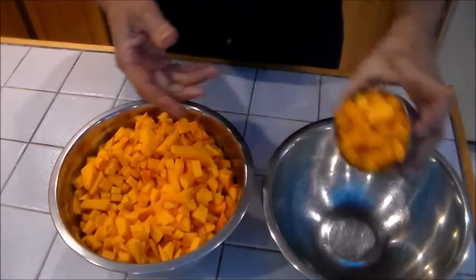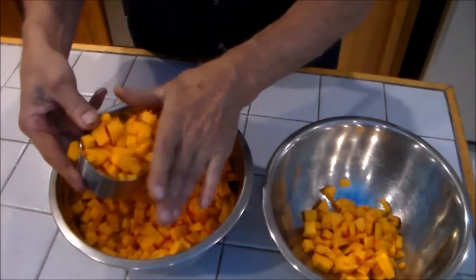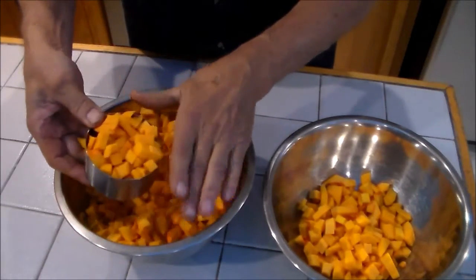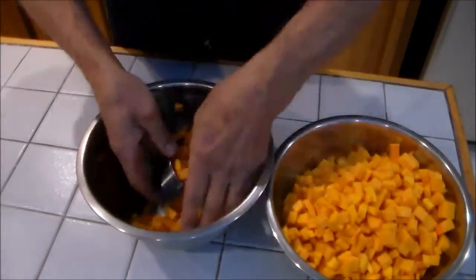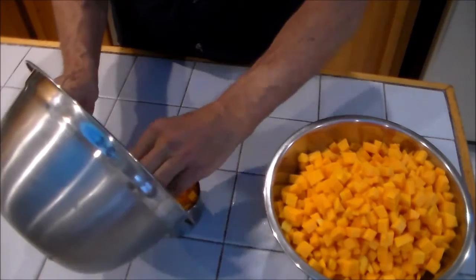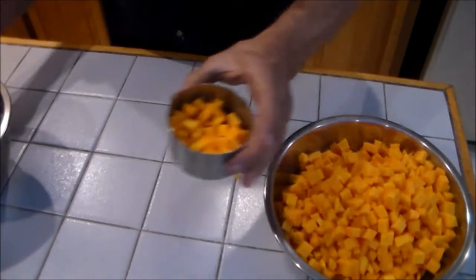One squash filled this container. Now we're going to count — 1, 2, 3... almost 11, coming out to about 13 cups.